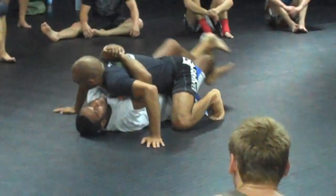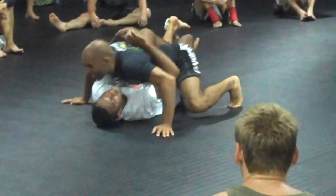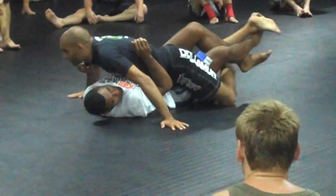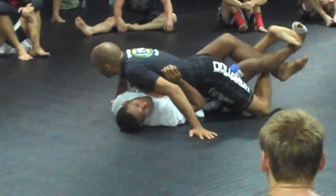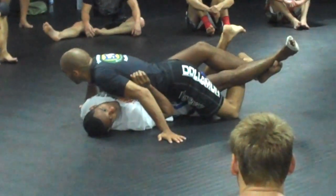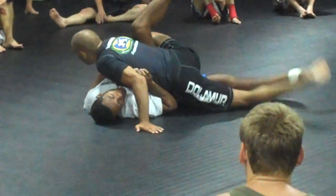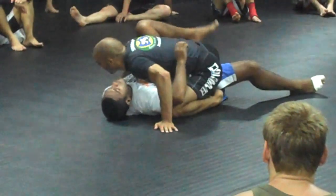Whenever I move my leg, these two legs are going to move with it, because we are connected. I'm going to bring my leg underneath all of the other legs — that's how I free it. Once I put it free, I come here towards his butt. Now I'm going to put his knee on this side and his arm a bit.